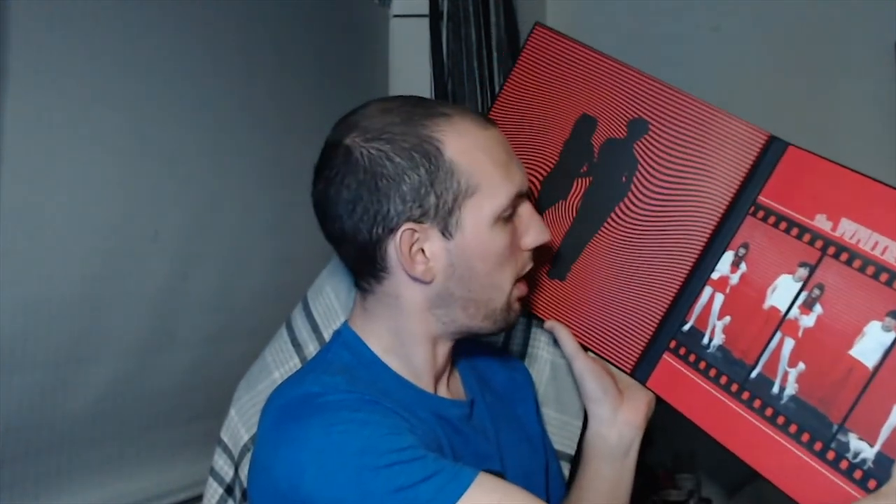It comes in this unbelievable fold-out box with the peppermint swirl on the front, and as you can see it folds out — a cool design on the inside of Jack and Meg, and of course the original album cover. Let's see what we've got.